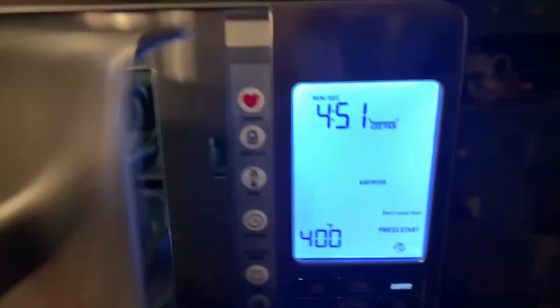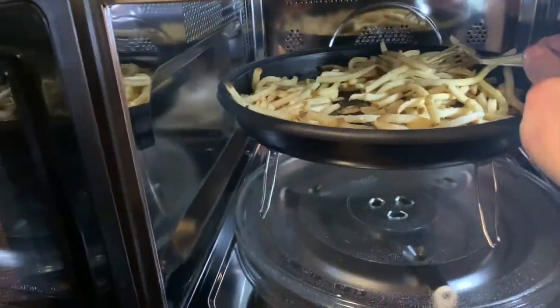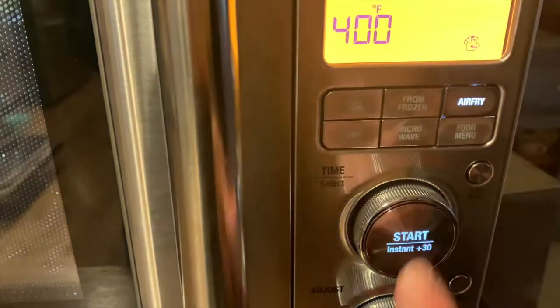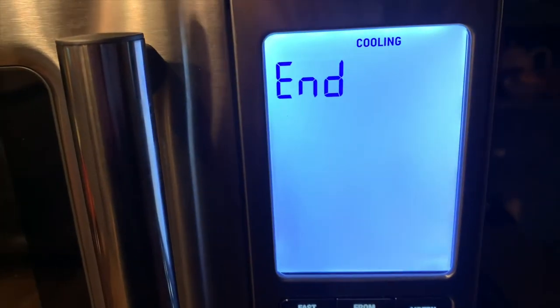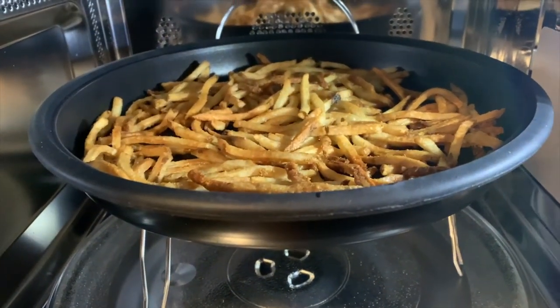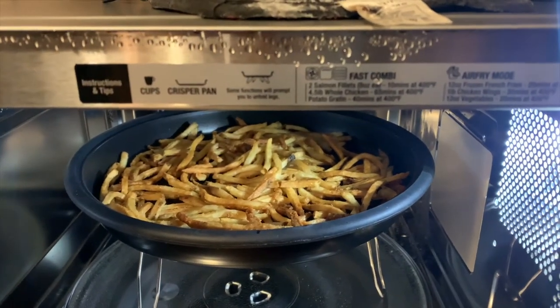I wasn't going to just make french fries — I was going to make poutine. To make the french fries in this microwave convection oven, all you have to do is turn on the air fry option and it walks you through the steps. There's actually a little sticker on the inside of the door that tells you how long to cook the fries. The first time I made them I used shoestring fries, which came out just a touch crispier than I'd normally cook them, but I thought it was pretty amazing that you could cook french fries in a microwave.